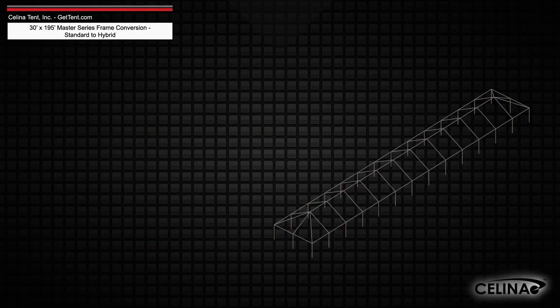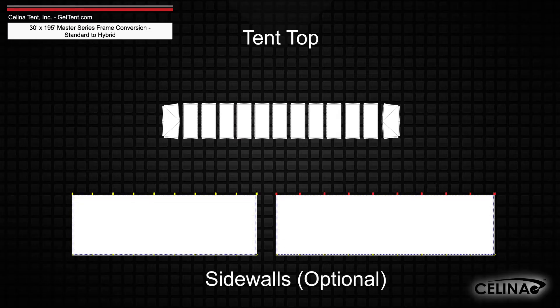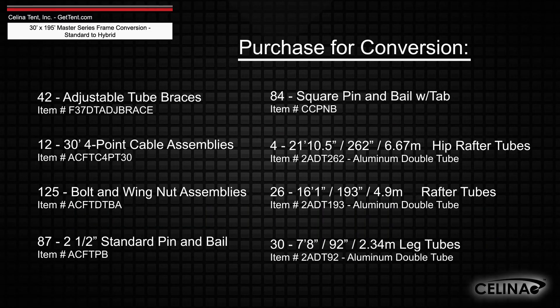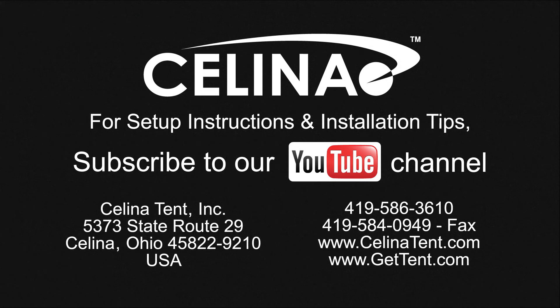Frame fabric will still include 1 tent top and optional sidewalls. Purchasing these components will allow you to fully convert your existing frame to a hybrid West Coast style frame. For more information or to order complete tents, components, or accessories, visit GetTent.com.